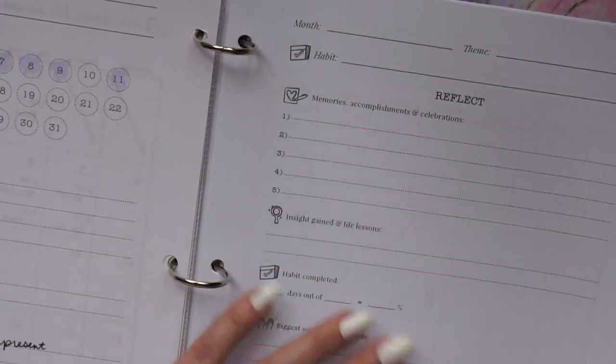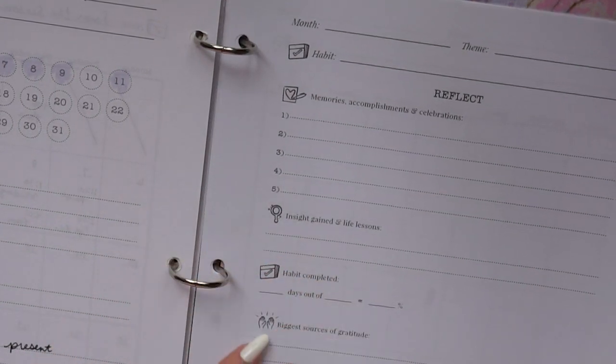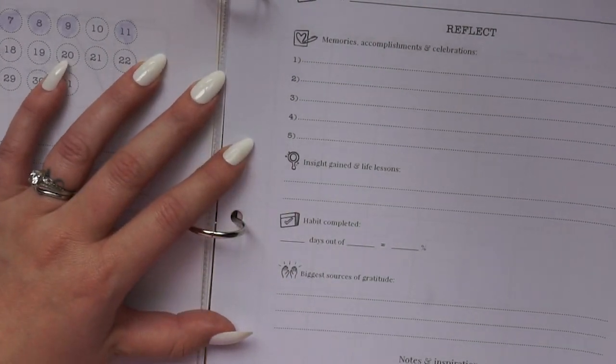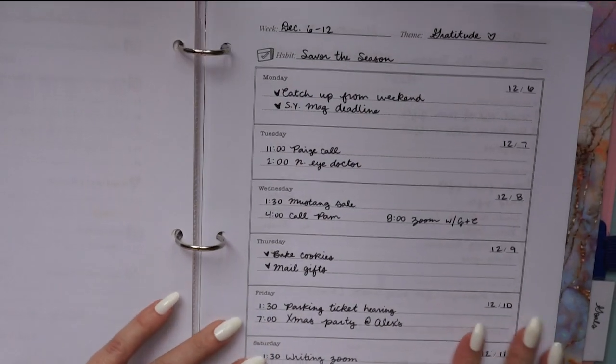The next page is for end-of-month reflections — we'll come back and fill it in. It becomes something you can always look back on whenever you're wondering what made December great, or what was working so well that month. Now let's move on to the weekly page layout.